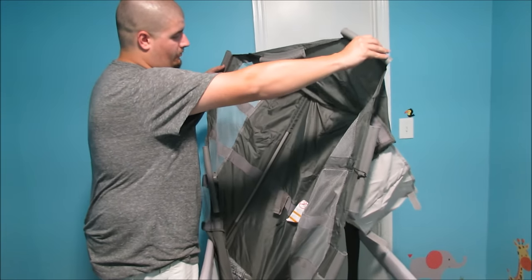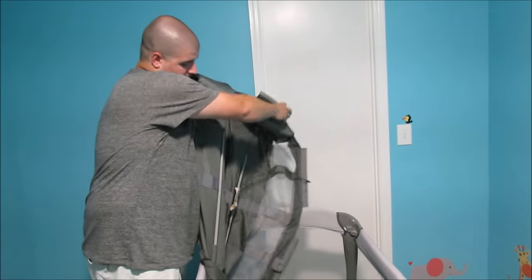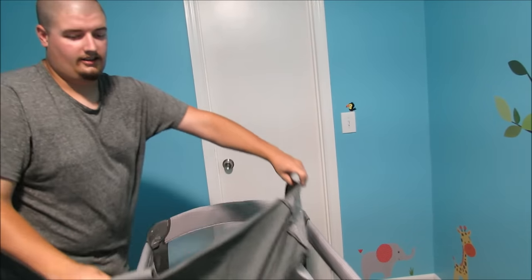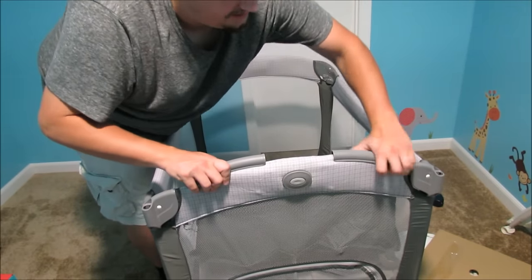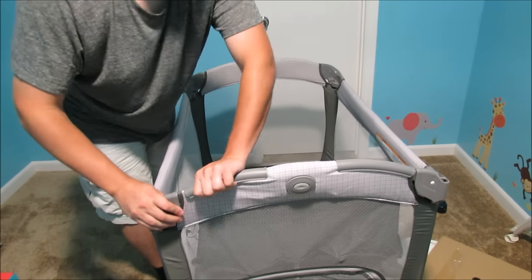Next, we need to install the bassinet portion of the pack and play. You'll see these two metal rods — one here, one here. They snap together. And next, you take these clips and line them up with the edges, and they simply press on over top, like so.